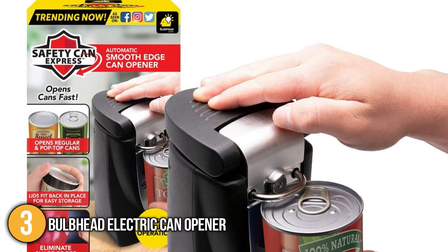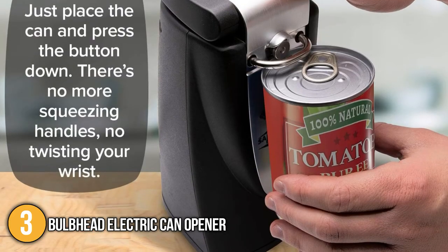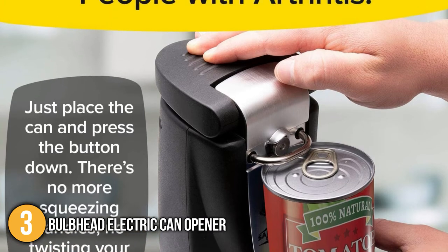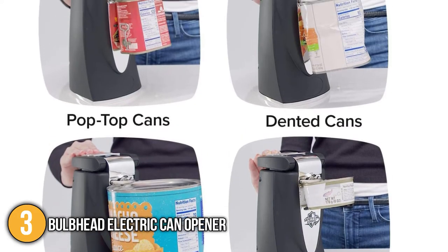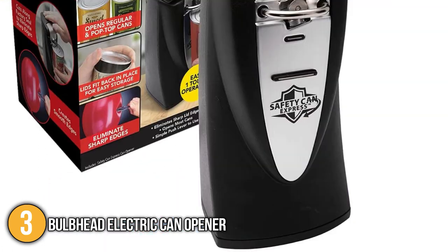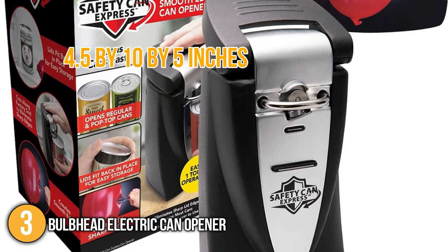Using this tool was incredibly easy. We simply placed the can in the right position and the tool's powerful magnets locked it in place. We then pressed the easy push lever and it did all the work for us. It is worth noting that this tool can open all types of cans such as broken pop-top cans, dented cans, big heavy cans, and odd-shaped cans. In terms of size, the Bulb Head has dimensions of 4.5 by 10 by 5 inches.